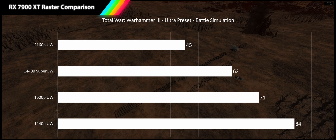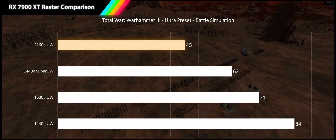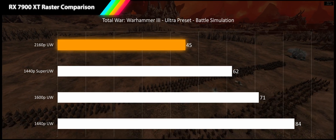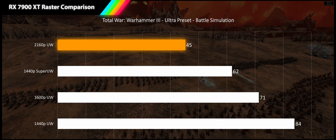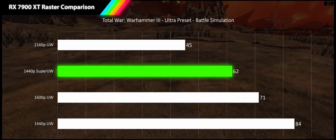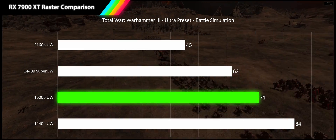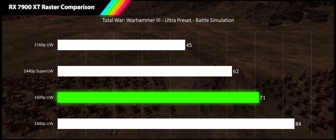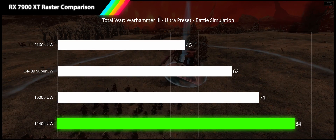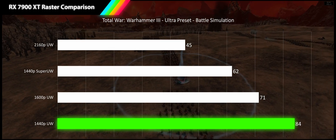The final game in our suite is Total War Warhammer 3 running at ultra preset using the battle simulation. At 4K ultrawide we crash down to barely acceptable fps at only 45 fps. At 1440p super ultrawide we see 37% scaling bringing us back to smooth gameplay territory. At 1600p ultrawide another 15% scaling brings us to 71 fps. And at 1440p ultrawide an 18% improvement brings us to 84 fps, though still short of the high refresh rate threshold.